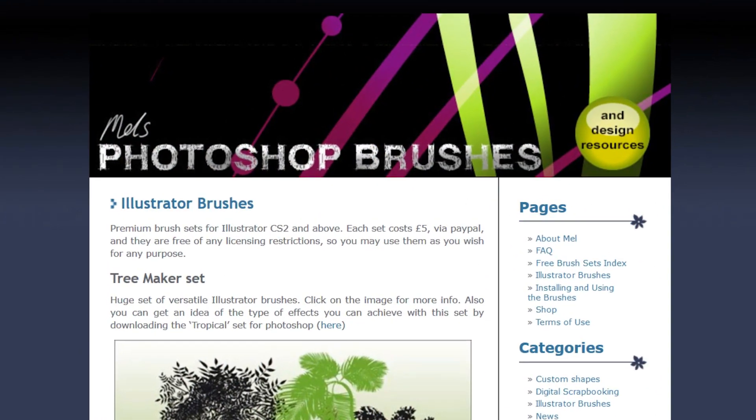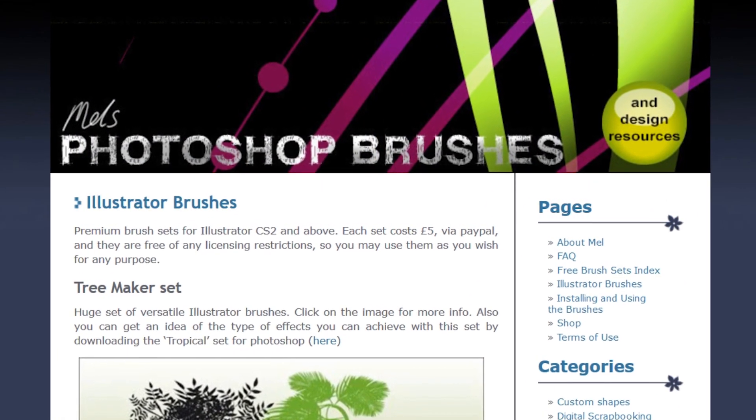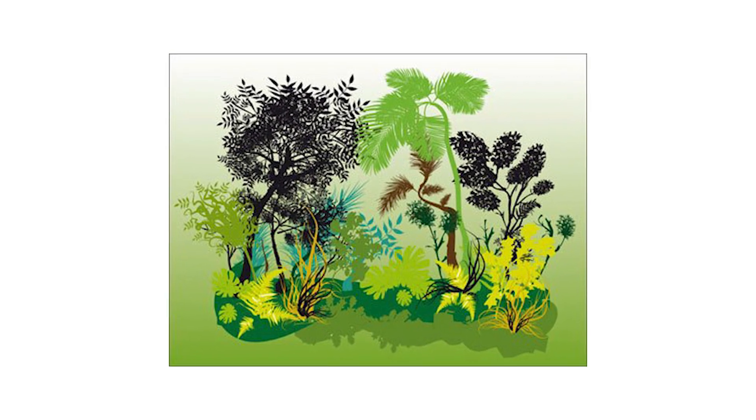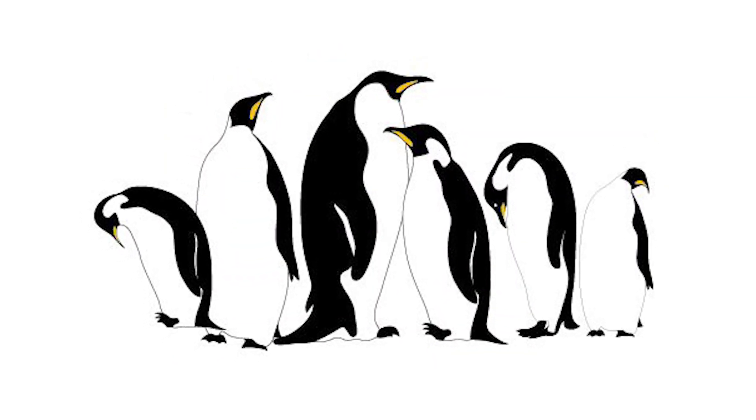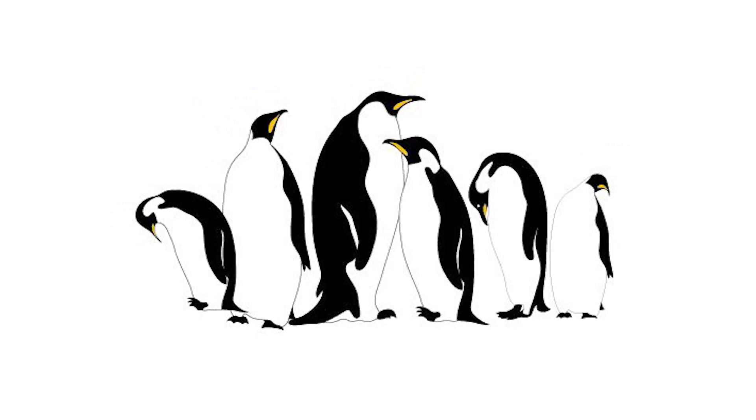Number four: Mel's free Illustrator brushes. There are quite a few brushes available thanks to Mel, from trees to hair, Christmas fair, and even penguins. These are more fun than anything, and for free, you have nothing to lose.